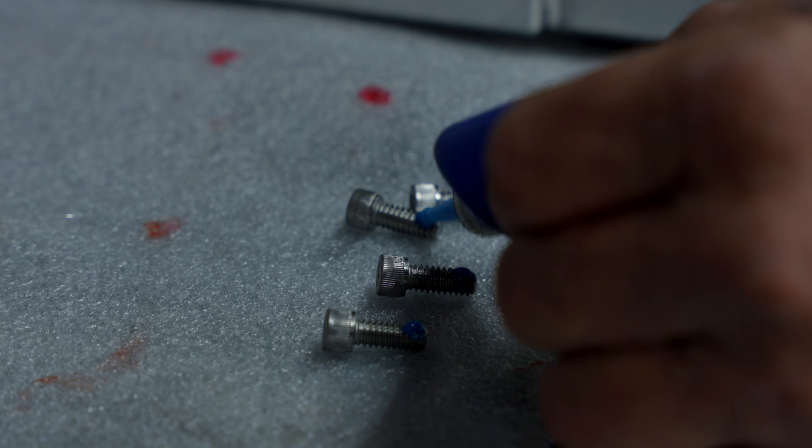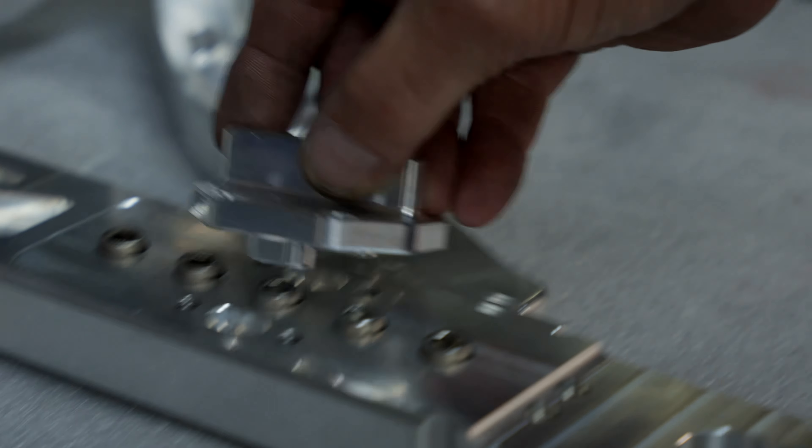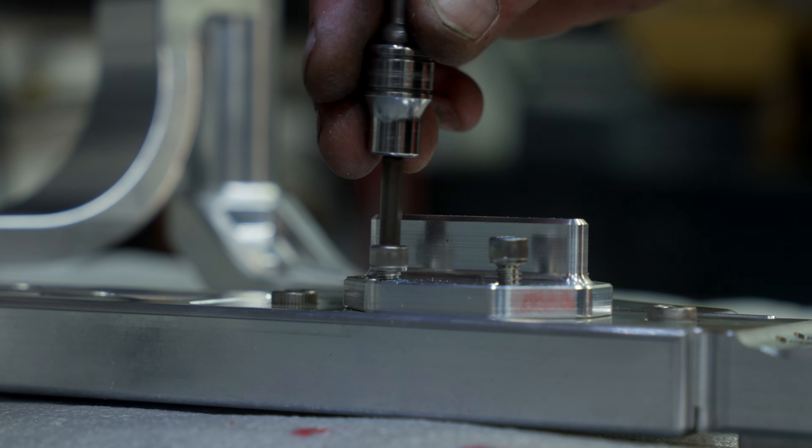We'll Loctite these. This is the brake arm slide retainer — run those down and then torque them.